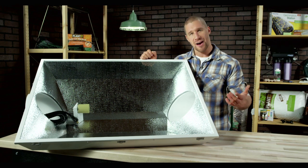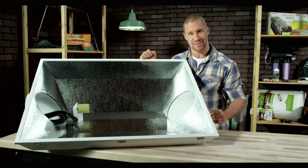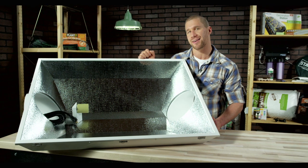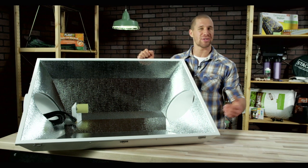All Raptor reflectors come with a five-year warranty and are rigorously tested to CSA/UL safety standards for the U.S. and Canada. So that's the scoop on our biggest reflector out there.